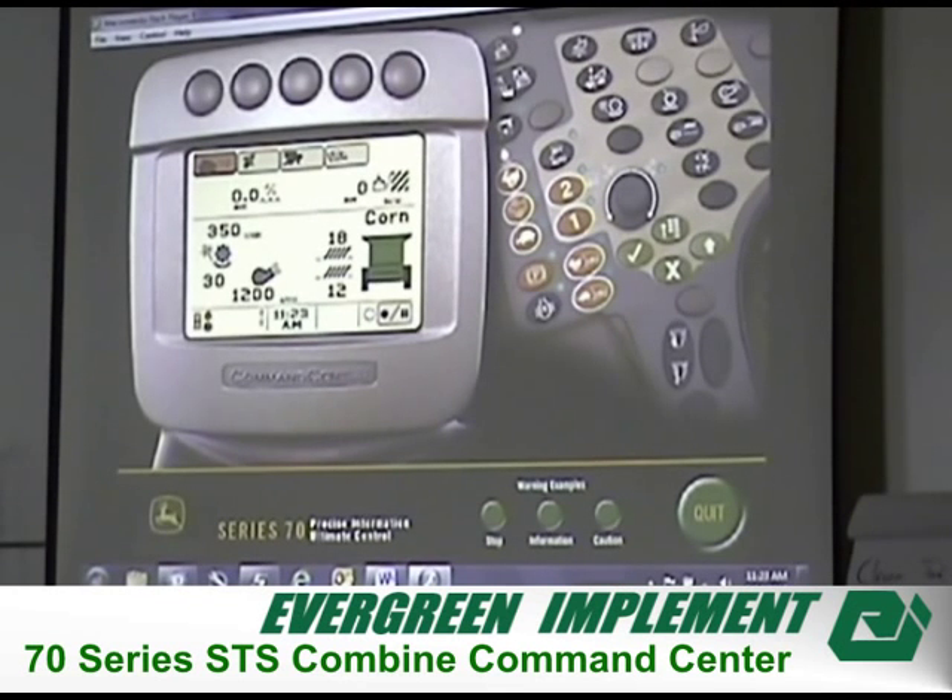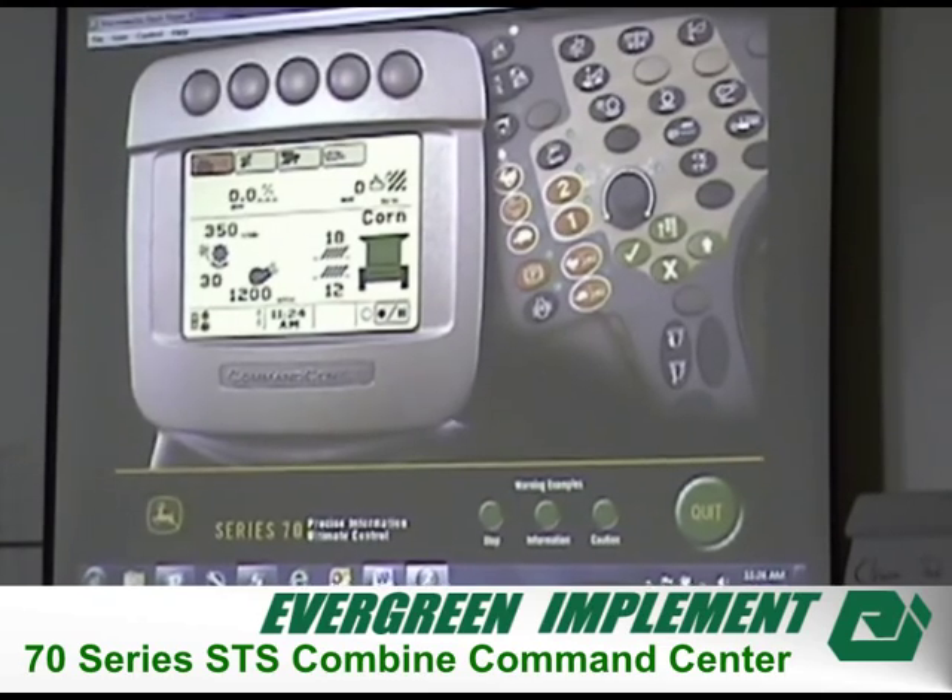Just a couple things about what the buttons mean — they have symbols that carry through pretty much the whole thing. Right here you have your concave clearance; it shows a cylinder with a concave underneath it, similar to the walker machines. Then your cylinder speed or rotor speed, fan speed, and then a couple new things. Here you have your chaffer, and here's your sieve, so we can adjust our sieve and chaffers from inside the cabin.